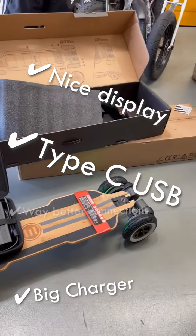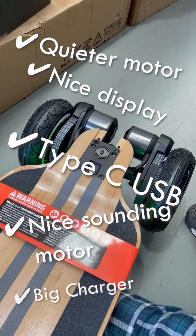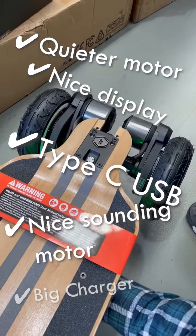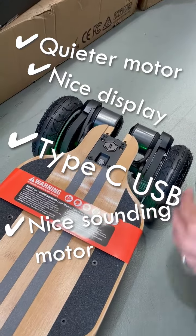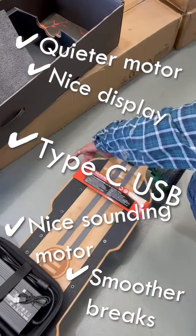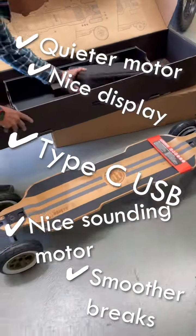That motor sounds really nice — a lot more quiet. Whoa, even the brakes — it's like bang, but it's smoother. More smooth. Yeah, that's beautiful.